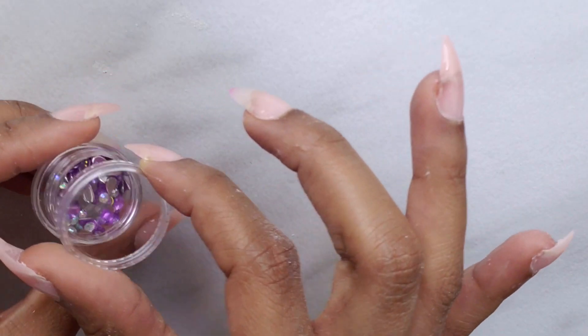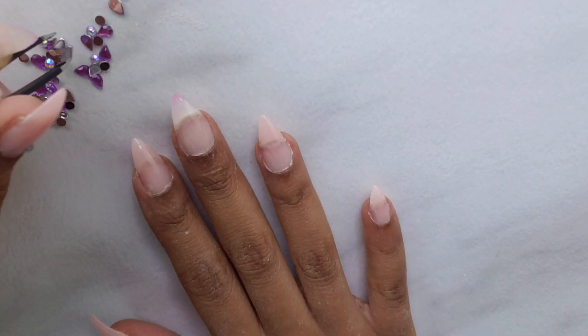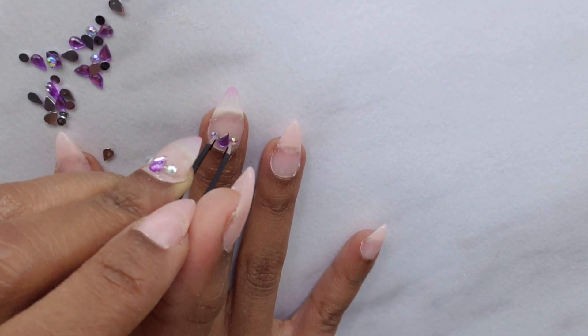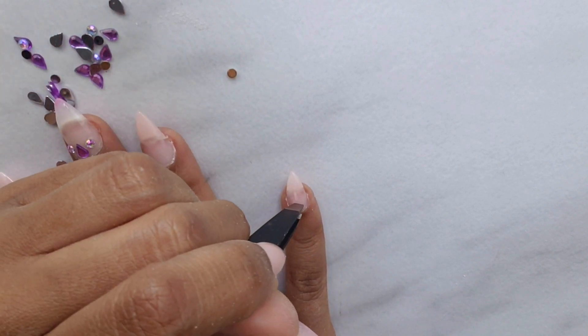I'm going to go in and add my top coat, which also comes with the kit. I added some purple gems which came with the kit as well — I put down a thin layer of top coat, laid down my gems, sat it under the LED light for 30 seconds, and then put down another layer of top coat to seal the gems in place.